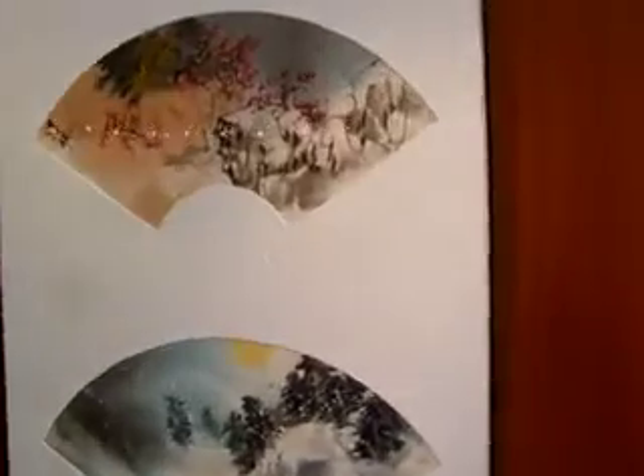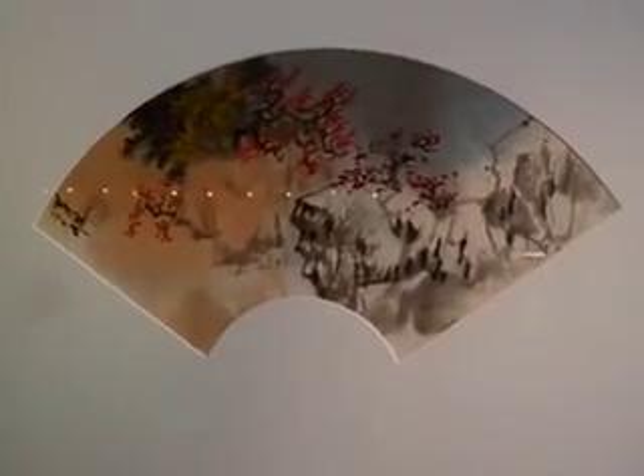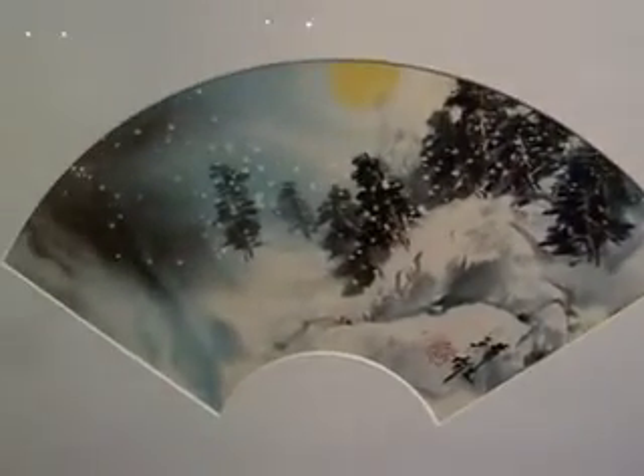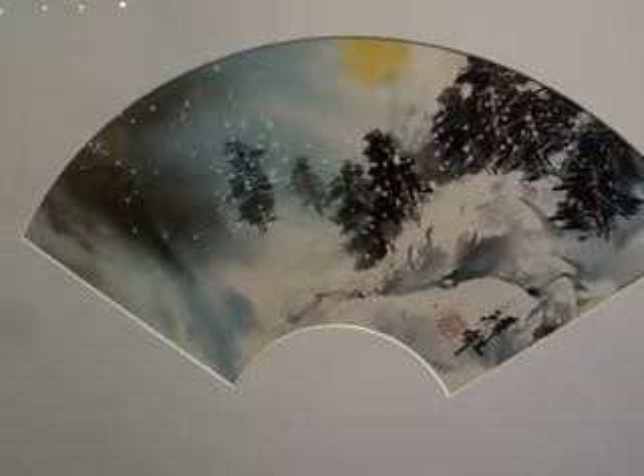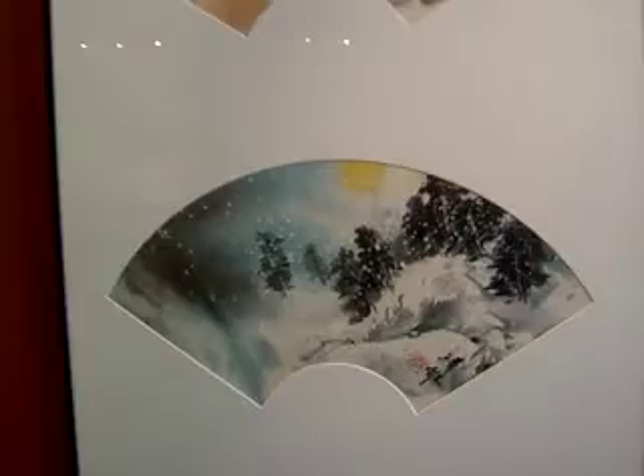This show is about the fan. The fan is a very popular subject of Chinese painting, because everybody has a fan — in summer we use a fan. They write calligraphy and paint on the fan, and it looks pretty, and later it became a format. People mount the fan and put it on display.